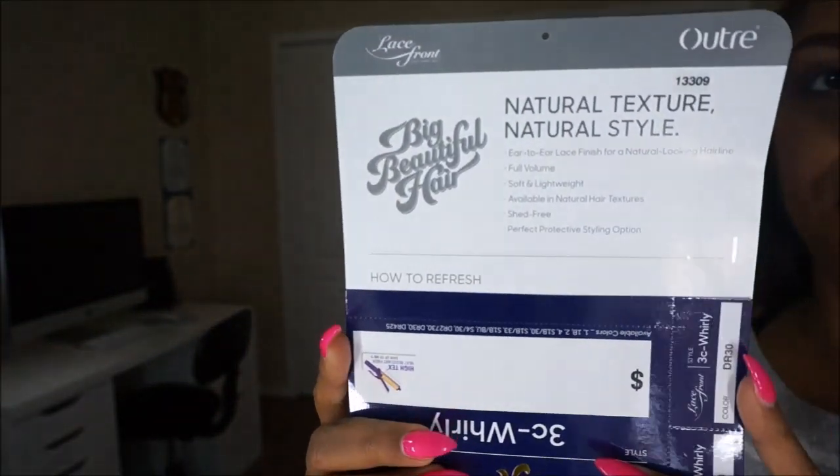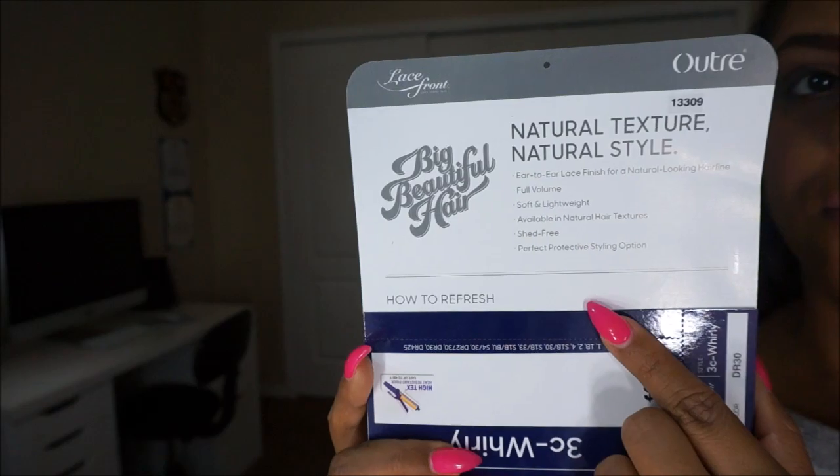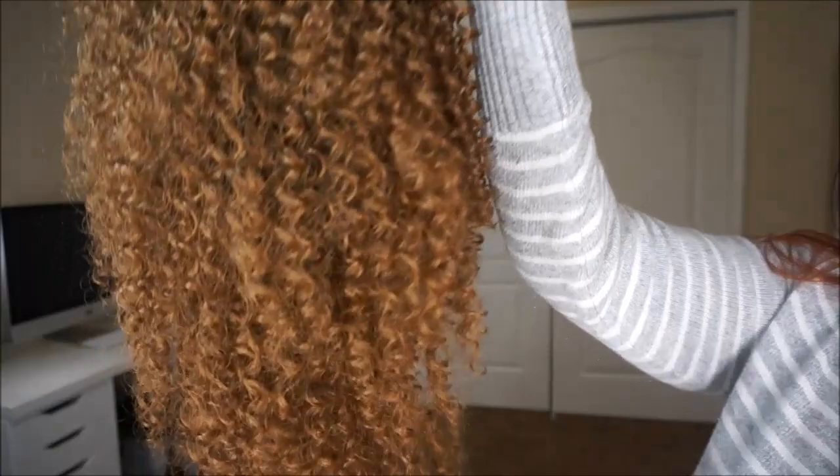This collection features natural textures, and if you check out their website, which I listed in the description box, you can check out the other textures they offer as well. You guys know I love this beautiful color DR30 that has the dark root and the nice auburny blonde color on the bottom. I think it's a beautiful color for women of color.